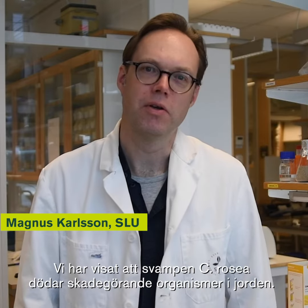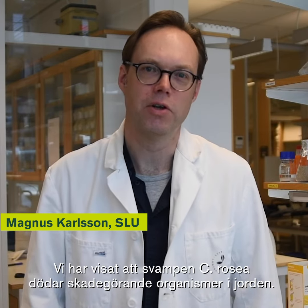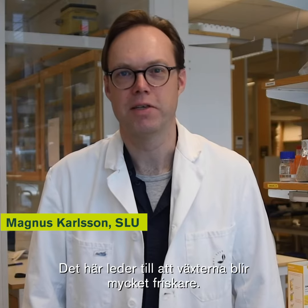Vi har visat att svampen, som de stackars rusea, dödar skadgörande organismer i jorden. Det här leder till att växterna blir mycket friskare.